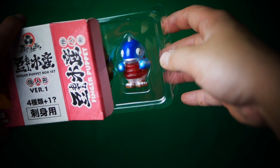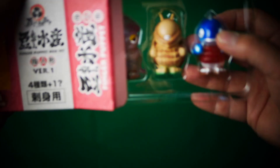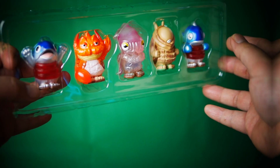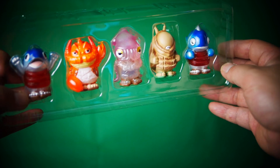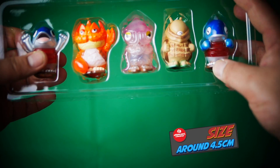Oh, the secret Megoro! Check out his eyes. These stand around 4.5 centimeters each, you get five, and these are soft vinyl finger puppets in clamshell packaging.